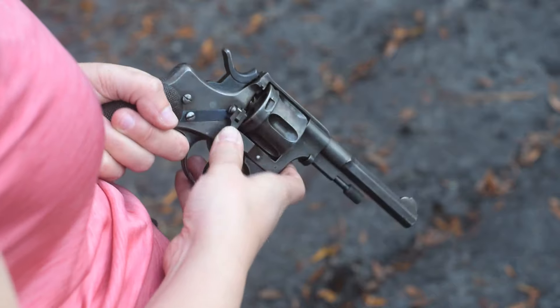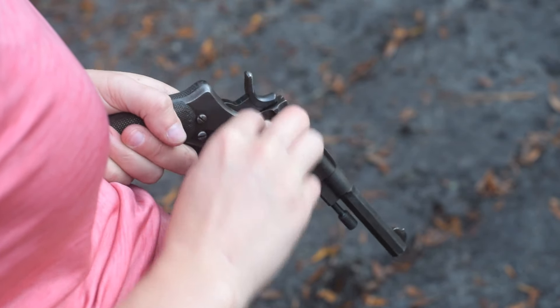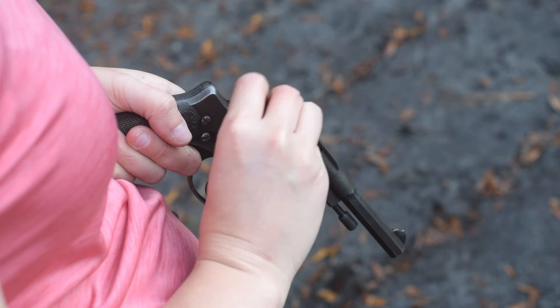To start, flip open the gate and load in six rounds of 7.5 Norwegian, which is dimensionally identical to 7.5 Swedish, which is similar to 7.5 Swiss.